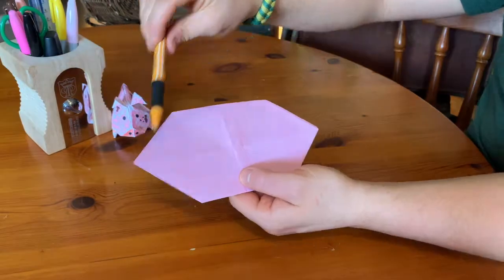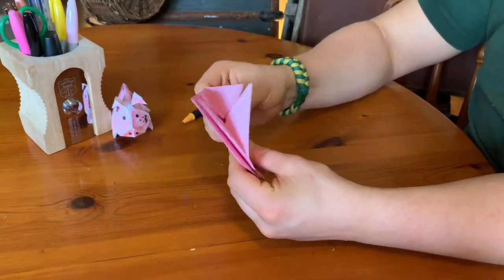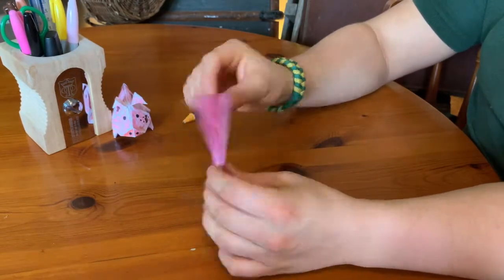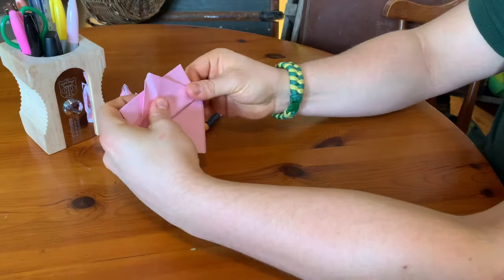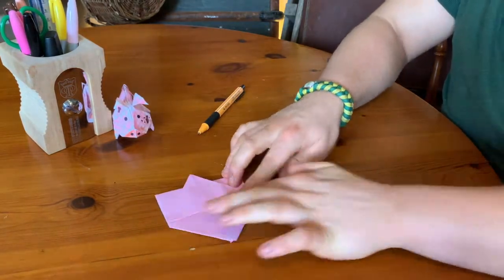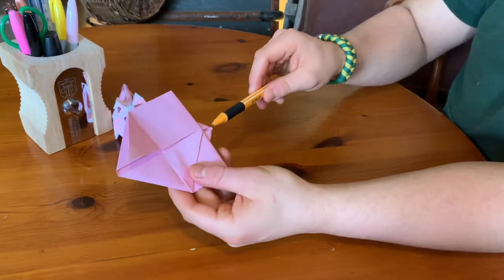Next you're going to turn the whole thing over and fold it in half along this centre line that we made at the start. Fold it nice and neatly along that half and you'll have something that looks like this. Now the side without the flaps on, you're going to fold that up so the pointy bit goes past the top of the flat side. Fold it like that and make sure there's a little bit of overhang as well, because that's going to be the pig's tail.